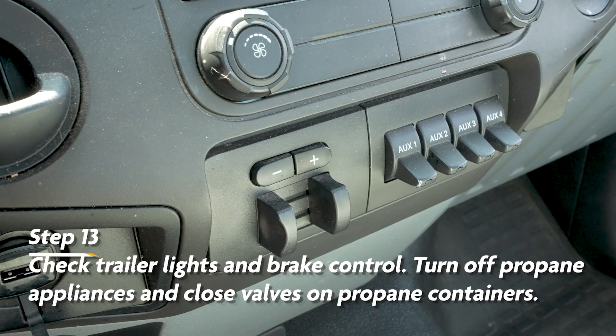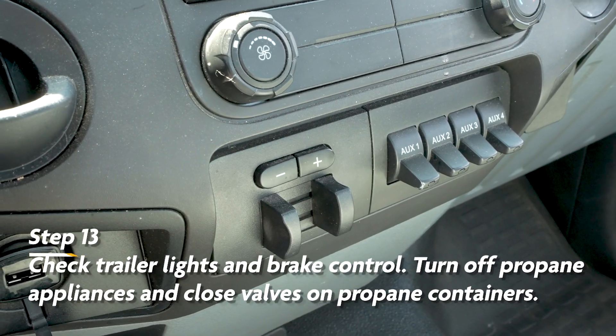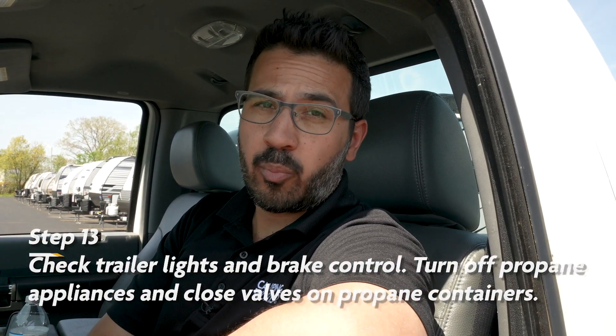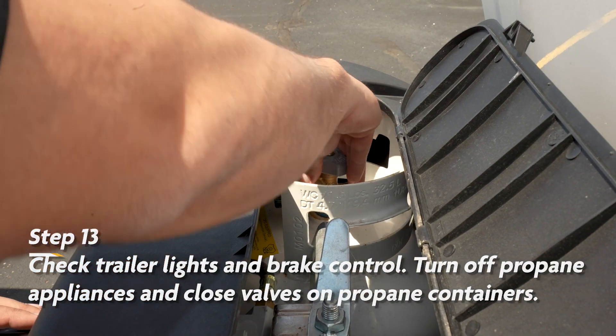With it all hooked up, we just have a few safety checks before we go. First, we want to check our lights and make sure they're working. Then we'll want to check the brake control and make sure the gain is set where you want it to be. Lastly, we want to make sure we close all our propane and turn off any propane-using appliances.